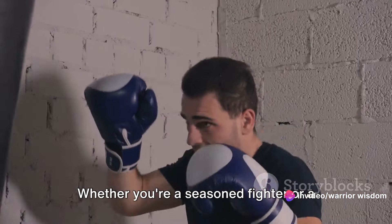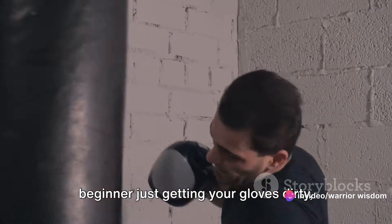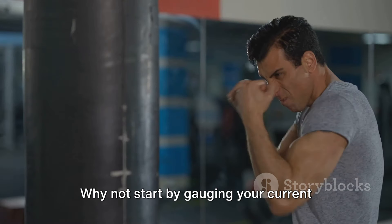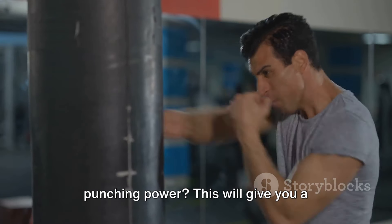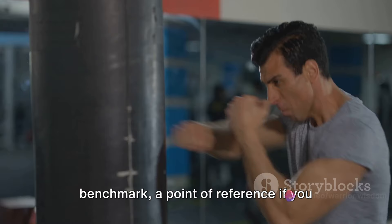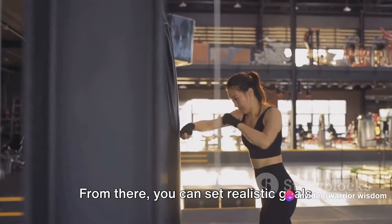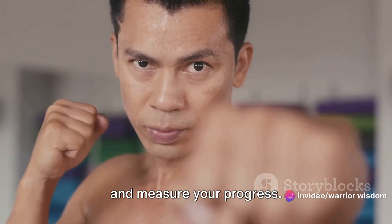Whether you're a seasoned fighter or a beginner just getting your gloves dirty, remember, there's always room for growth. Why not start by gauging your current punching power? This will give you a benchmark, a point of reference if you will, and you'll know exactly where you stand. From there, you can set realistic goals and measure your progress.